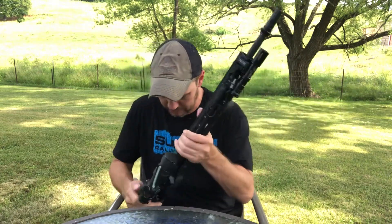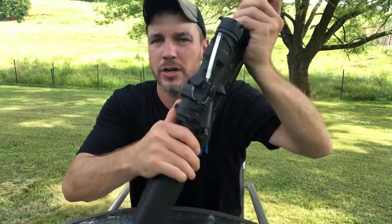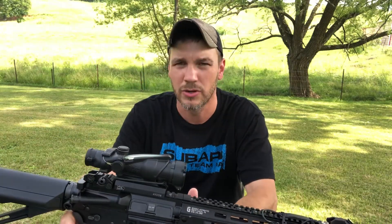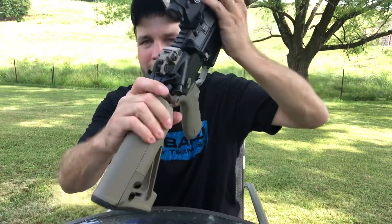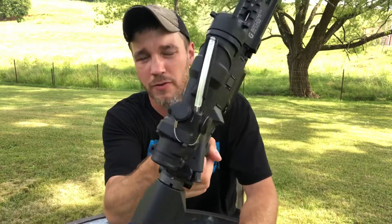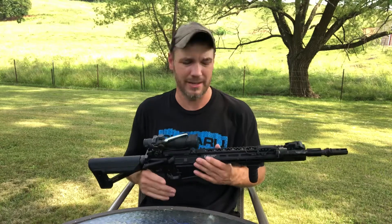On this one I have a Bravo Company Mod 4 charging handle — you can see it right there — with a longer tang to grab onto to rack the bolt. I do like these, but I actually prefer the Radiant Arms Raptor charging handle, which is ambidextrous. I don't have enough of those for every rifle yet, so this one got the BCM, which is still an excellent handle. Radiant is my favorite to date, though that could change.